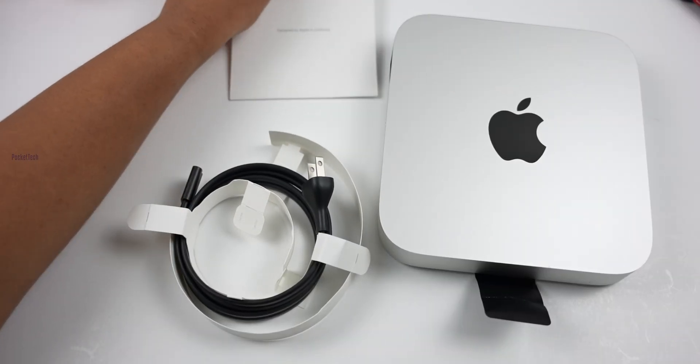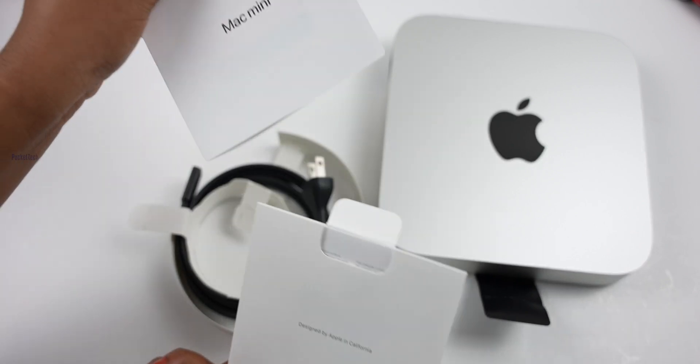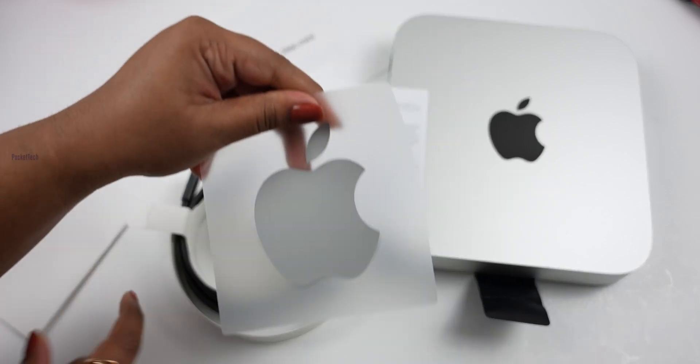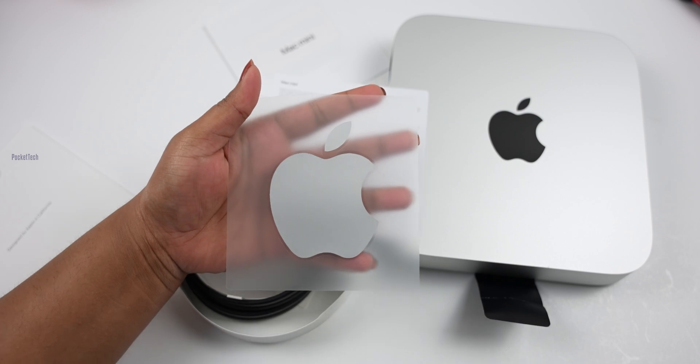In my box, there is a package designed by Apple in California. There is a booklet, a safety information sheet, and one Apple sticker. I will check the Apple sticker. If you compare the Apple stickers generally, it will be a nice size.